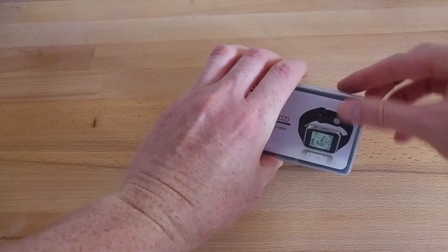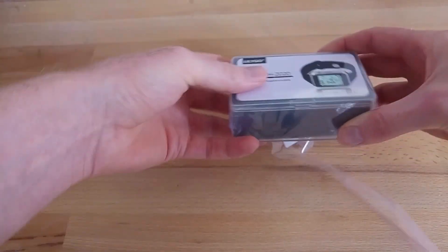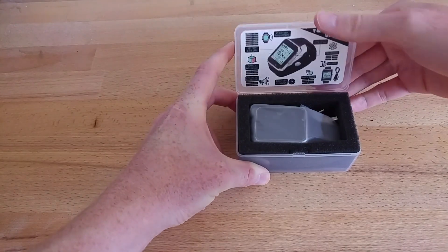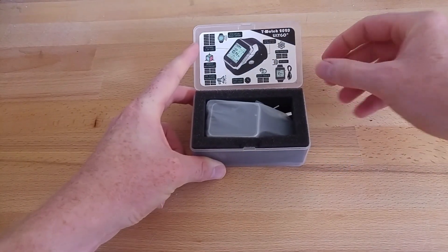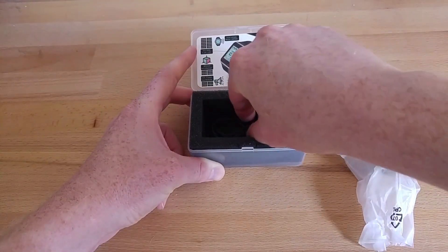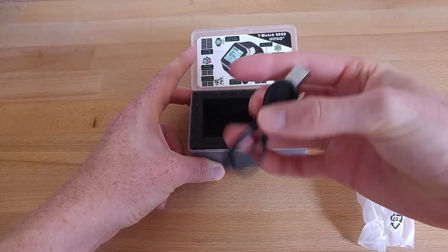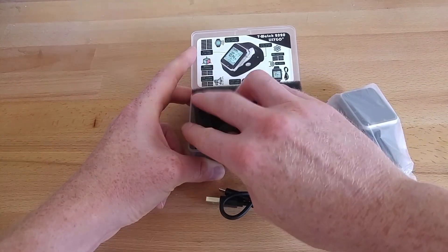Hello, so I've just ordered the TTGO T-Watch 2020. It's just been delivered and what I wanted to do was take you through the unboxing so you can see what comes with it naturally, and then we'll go through the process of testing it and updating the software. Inside the box we have the TTGO watch and also a micro USB cable for programming and charging, and really there's very little else.